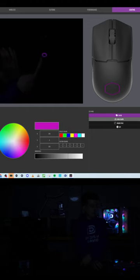Currently the Cooler Master logo is lit up in our static Cooler Master purple. But let's change it. Take a look at that — all the colors there. It's very bright too.